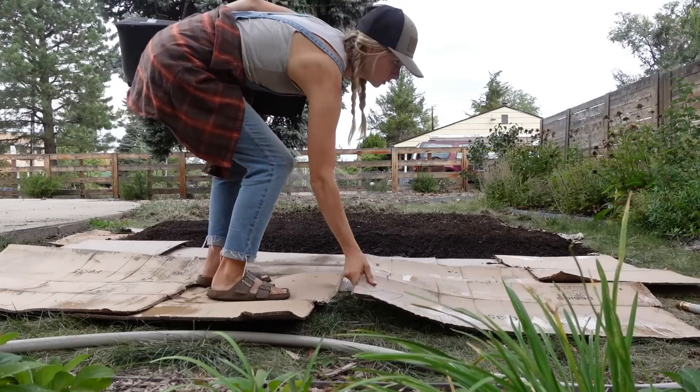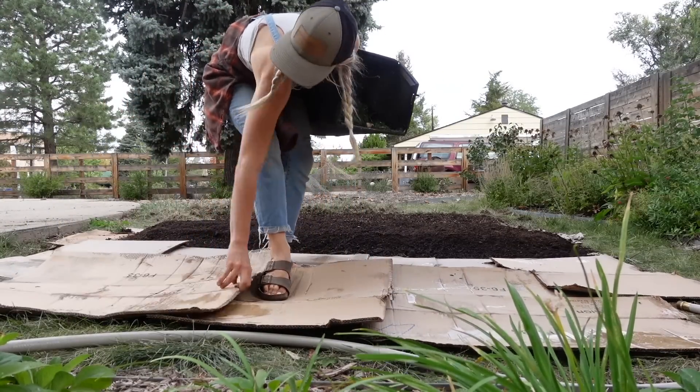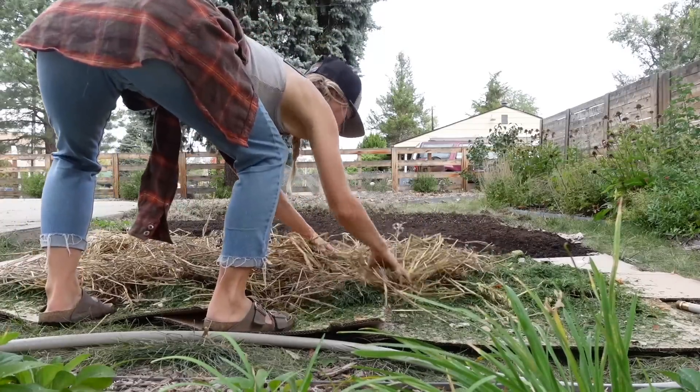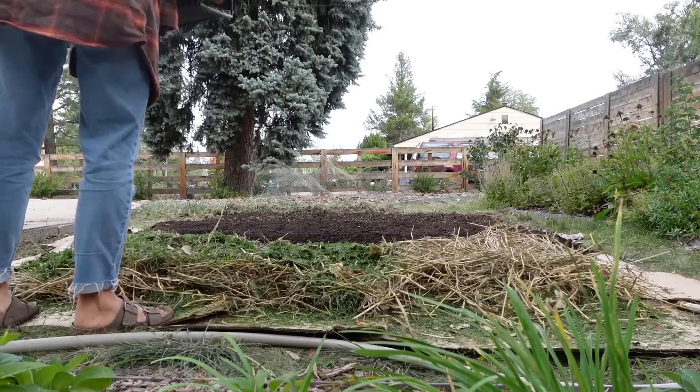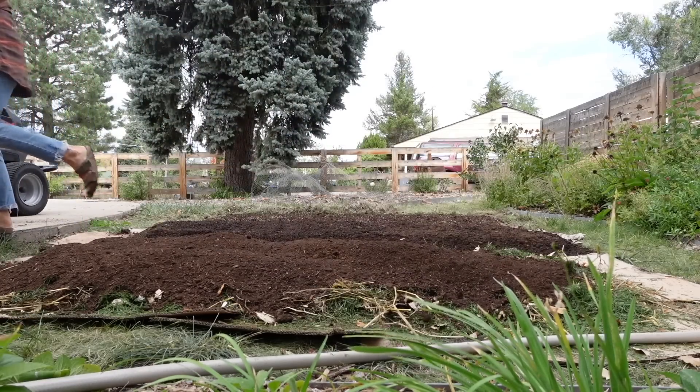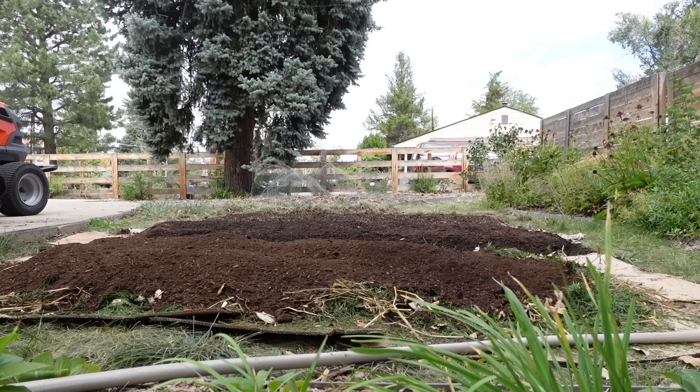The second bed was the lasagna bed method. It starts much the same way, usually with a base layer of cardboard to smother out existing weeds or grass, and then you layer different materials on top. We used grass clippings, a layer of oat straw grown here at the farm, and then topped that with some topsoil or compost.